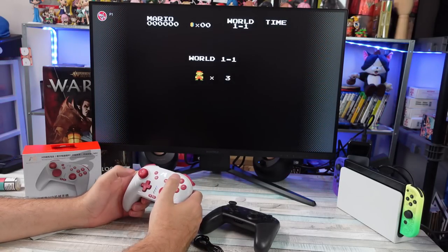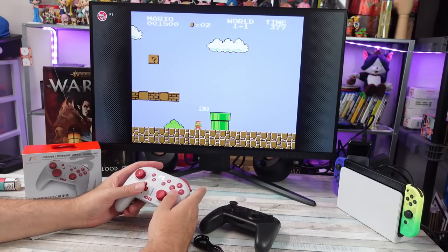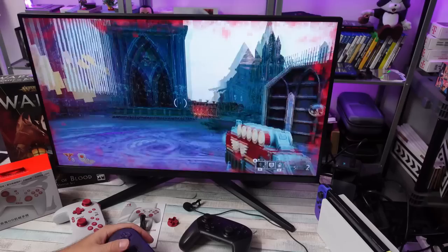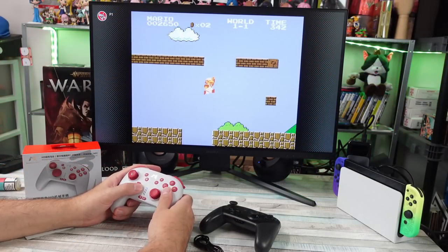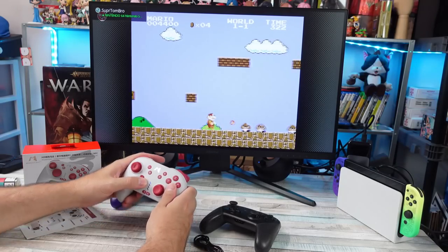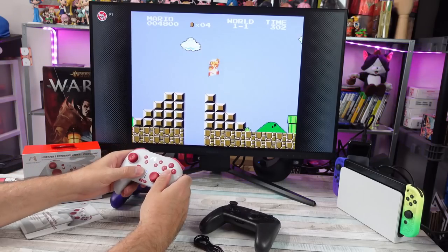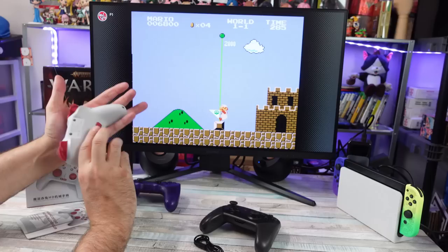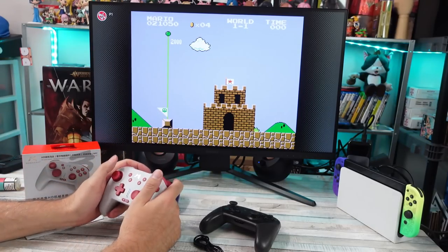I played a bunch of games and it was mostly fine. It's kind of weird because I jumped back and forth between this controller and the 8BitDo Pro 2 — once I got used to this one, the Pro 2 felt weird, and vice versa. Whatever you're used to, switching can feel jarring. I also accidentally hit the macro M button occasionally since it's set to A and B — it's a kind of weird position — though if you're conscious of it you can get used to not hitting it.